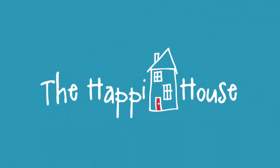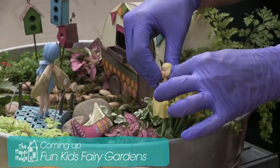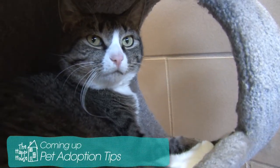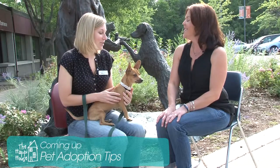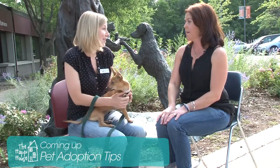On today's episode of The Happy House, we are at Tonkadel Greenhouse with Jessie, and she is going to teach Chandler, Ella, and I how to make a fairy garden — a fun activity to teach your kids about gardening. Are you thinking about getting a pet? Learn how to make the best choice for your family with tips from the Humane Society. Stay tuned for The Happy House.